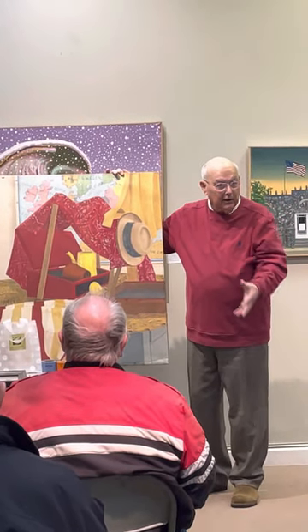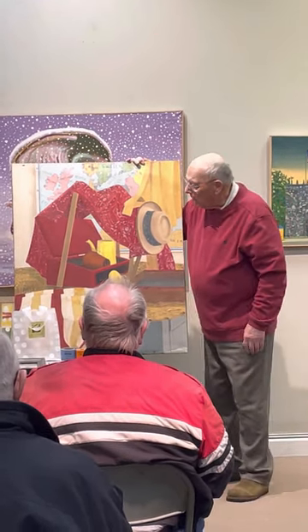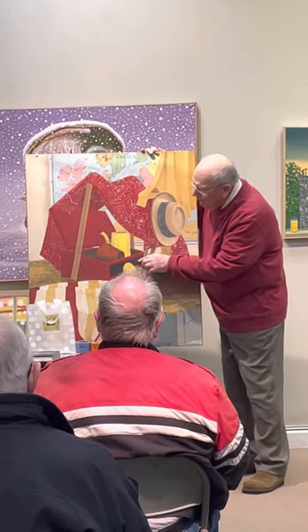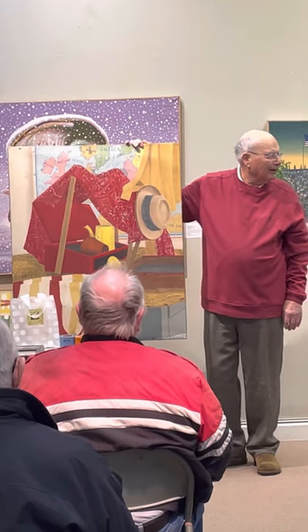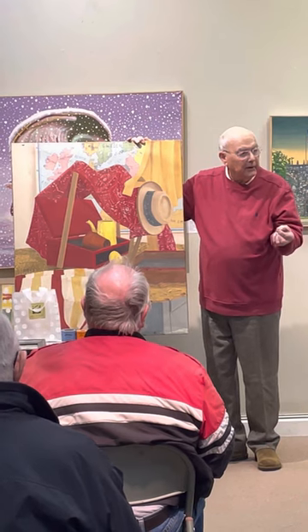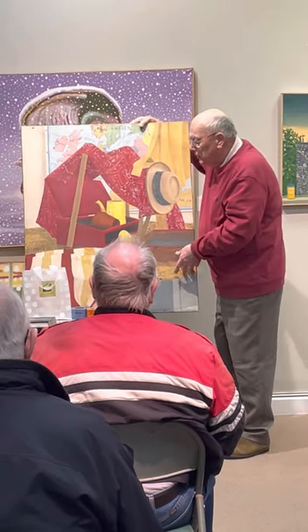He didn't care — he just waited until somebody talked. Pretty soon a person said, 'Isn't this box here supposed to fit inside that hole?' I looked at it and said, oh dang, no way would that fit. That's the purpose of the critique — the kid made a perfectly good observation that I never thought about.